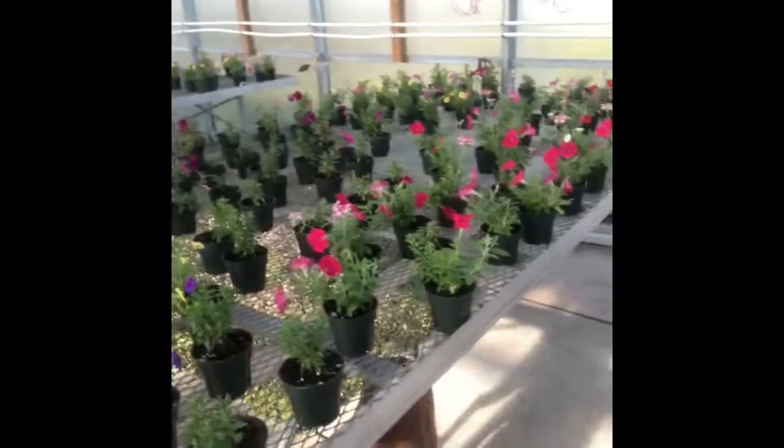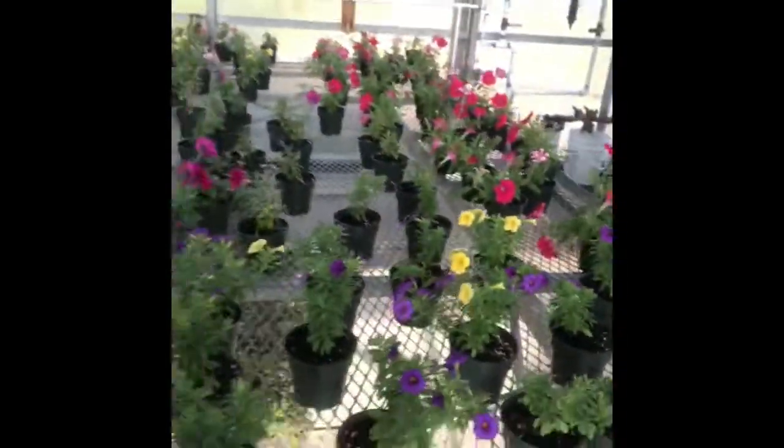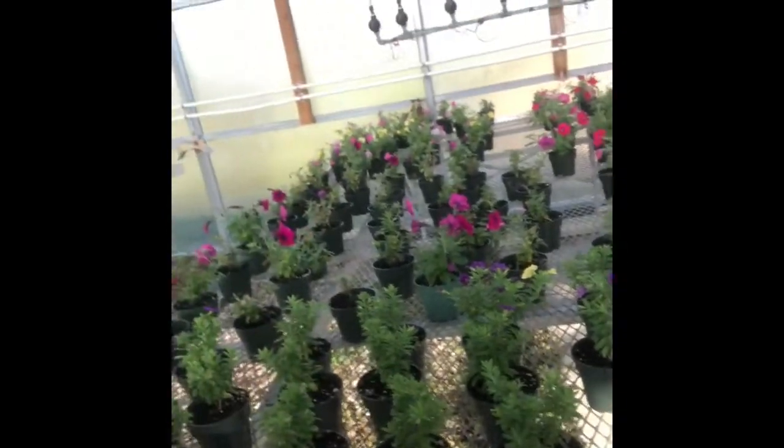I took this video so that at the very least you can see the greenhouse and see the chickens. This is what our greenhouse looks like right now — this first front table and some in the back. These all need to be transferred into hanging baskets.